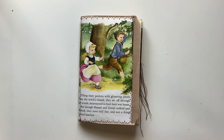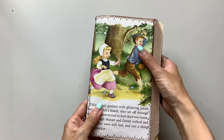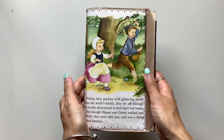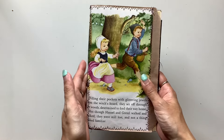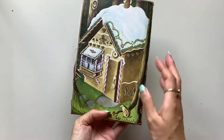Hi everyone, I'm JD from Willowbound Journals and today I have a new journal to share with you and this is such a sweet one. It is Hansel and Gretel made out of a little golden book and I've been looking for this particular book for quite a while now because I have seen the illustrations and I knew that I loved them.